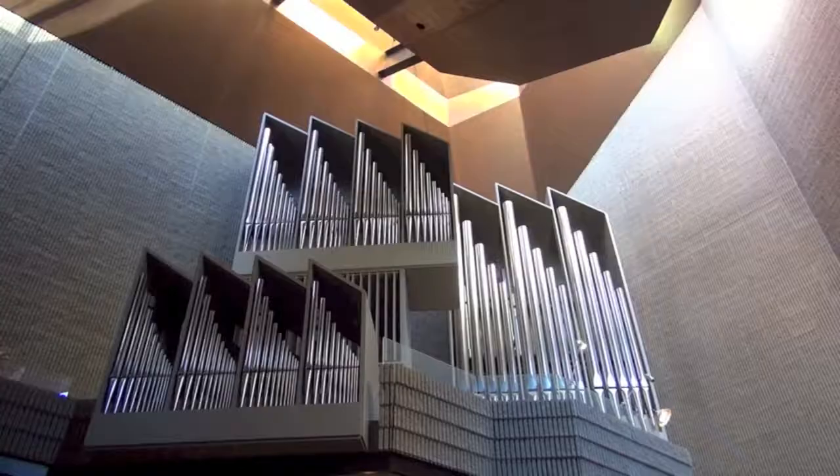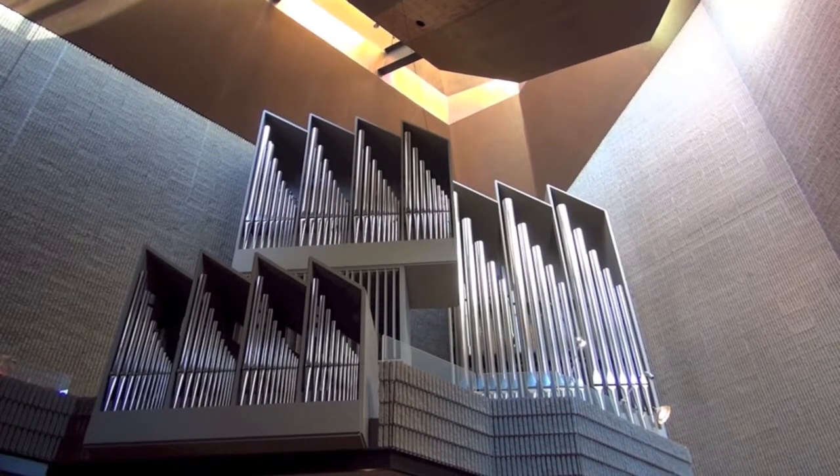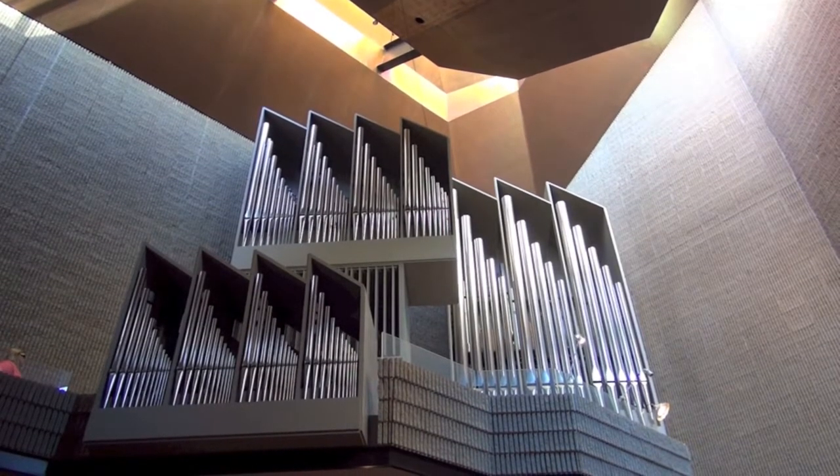This instrument is unusual in a number of ways. The first way is that it's really spread out. Normally, an organ is a bit more compact. The instrument is divided into four large divisions. That's not so atypical, but what's unusual about this instrument is how far apart everything is. We tend to think of these as four different instruments or four different organs.